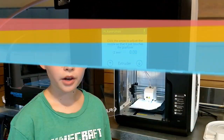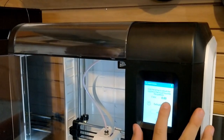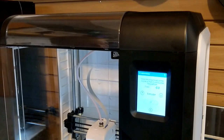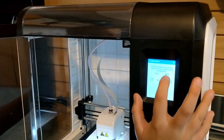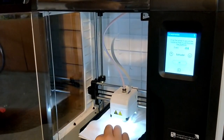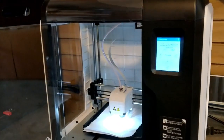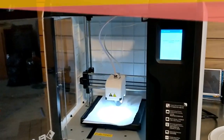Now we have to calibrate. We have to make sure the nozzle is tight enough to the bed with the sheet of paper. As you can see, it's not really tight so we're going to use these buttons. We need the down button because it's not tight. Still not tight — it's just going to keep going and going. It's getting tighter. It can't be too tight because it will rip the paper. This is tight. Now this is pretty tight, maybe just one more down. Now that we're done doing that, we can press okay. Complete. Done calibrating.